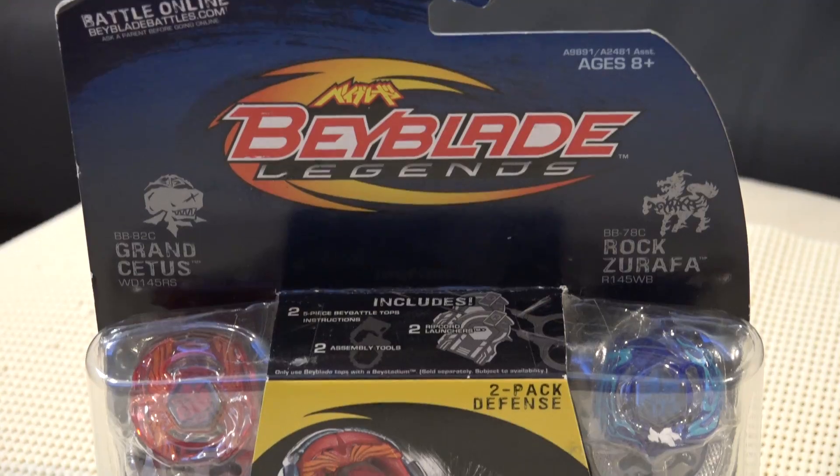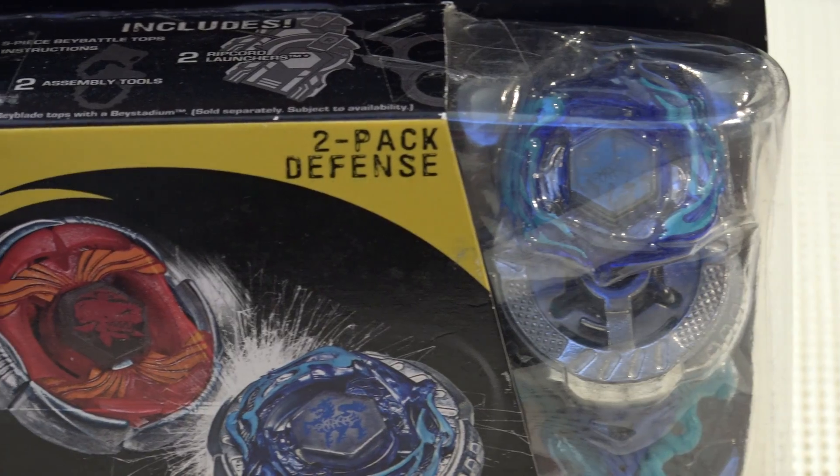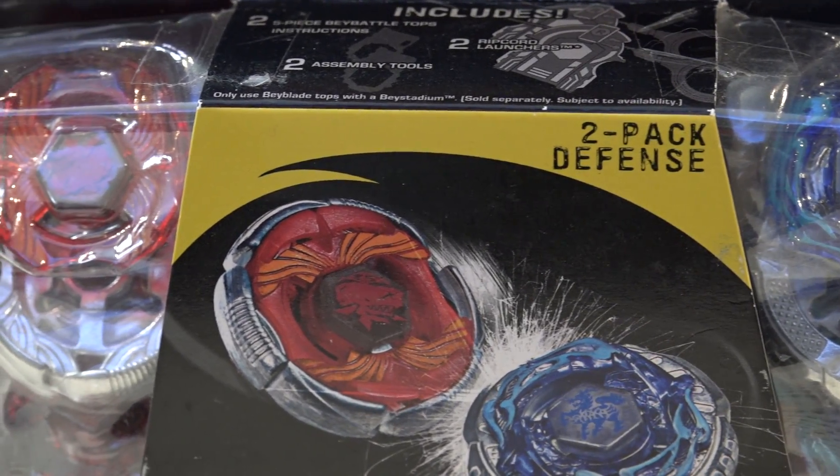What's this? Beyblade Legends! Yeah, we still got some — this is the two-pack with Grand Cetus and Rock Zarafa. These are your defense types. We've unboxed our other two-packs before; we got this one left.